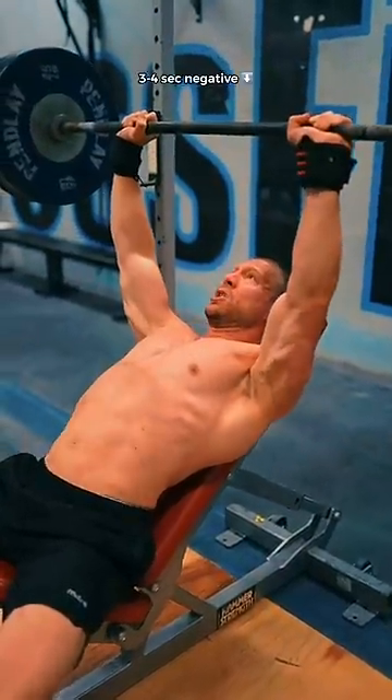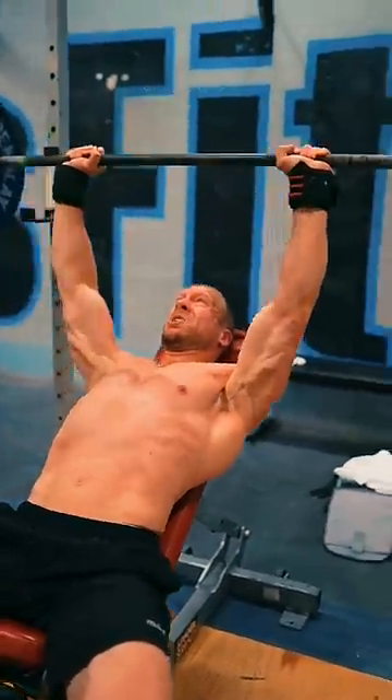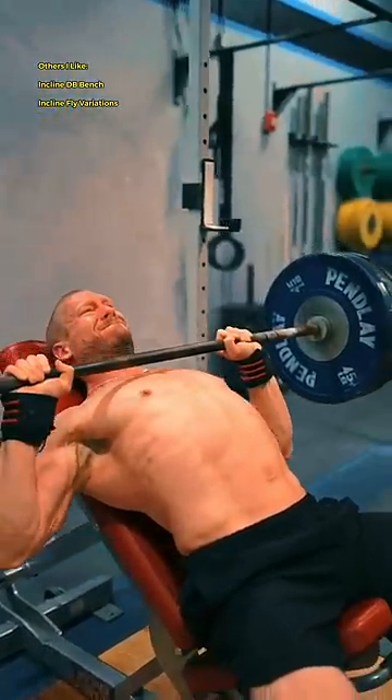Pause tempo negative reps are my absolute favorite for these. Slowly ease the bar down to your upper chest to a brief pause, and then explode the weight up. Keep your chest pushed up and your shoulders down.